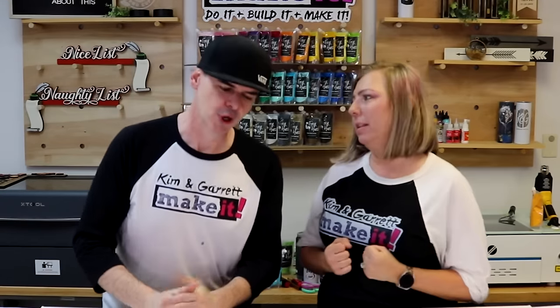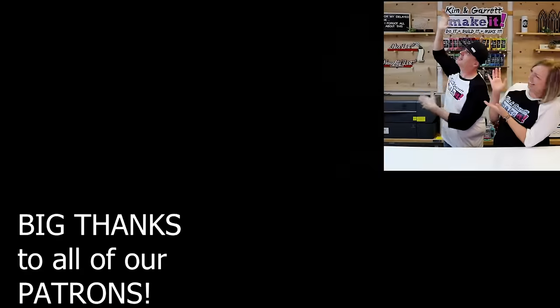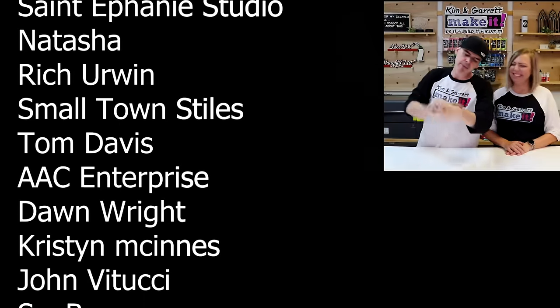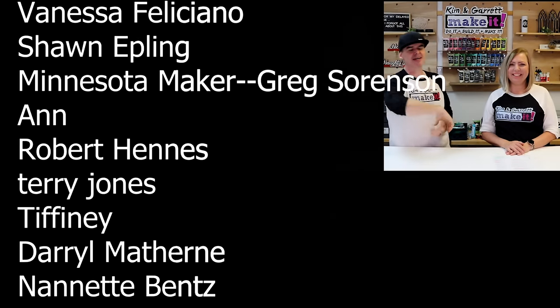An honorable mention also goes to Test Cut Tuesdays — my favorite videos of the year. We get to interact with all our new friends, chat off the cuff, and talk about whatever topics come up. We have regulars and patrons who join every week. Big thanks to all our patrons — we have a super secret Facebook group, a new Discord channel, access to all our SVGs, and extra content. We'll see you next week where we build it and make it again!